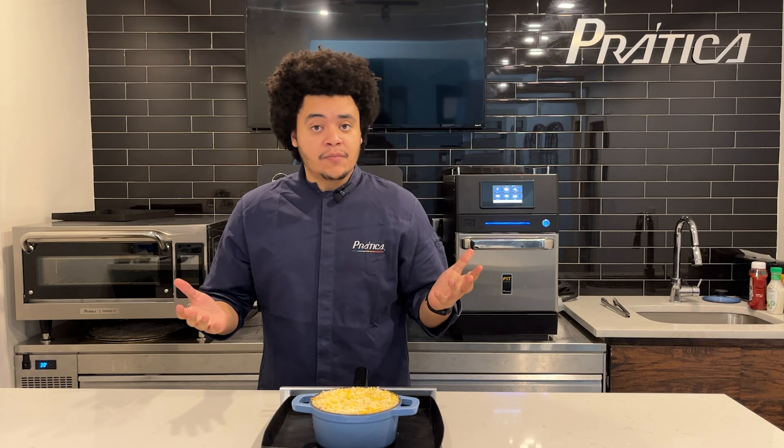As you guys can see, I'm using a ceramic container for this lasagna. You can use basically any container that you want, except metals. We cannot use metals inside the cooking chamber because we have microwaves in it. But you can use plastic or paper, as long as they are resistant to the temperature we are working at in the oven.